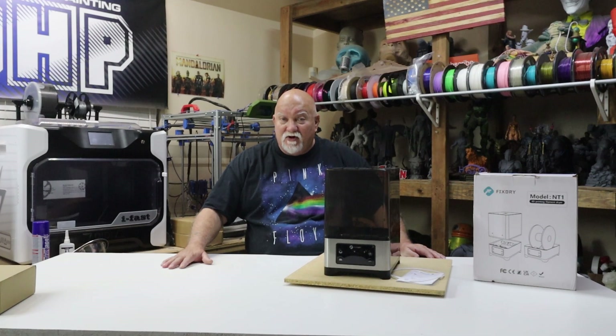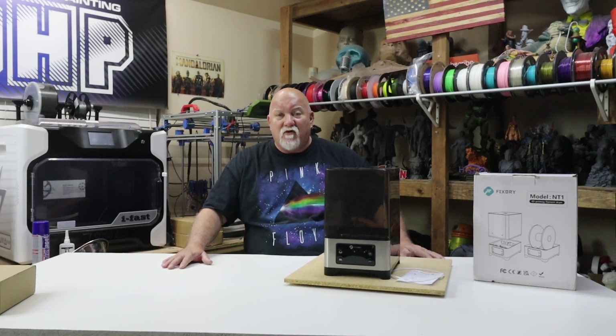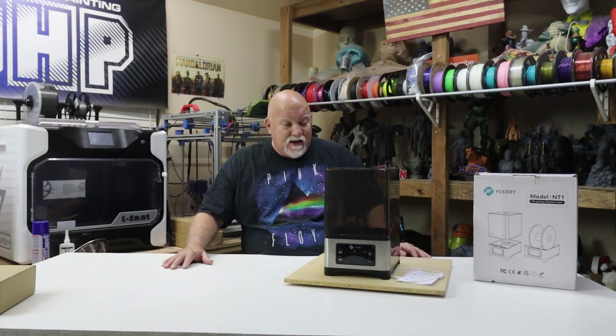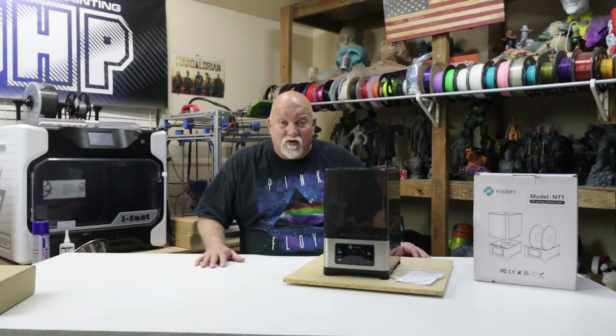Today I've got a FixDry filament dryer they sent me out. The company contacted me back in June when I was really swamped working on other projects. I just got back with them about a week ago. They sent me out this dryer free of charge to test and review on my channel. It's a dual filament dryer. It has a heating element and moisture control — it detects the moisture in your filament. We're going to get into all that and more right after this short intro.